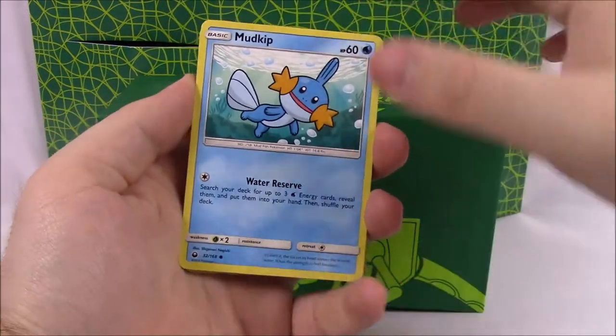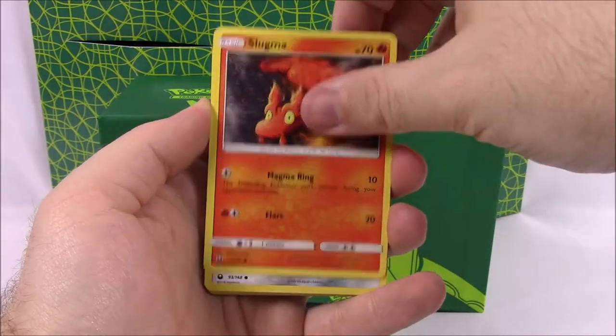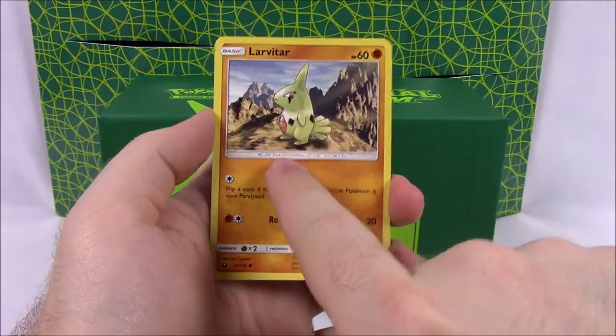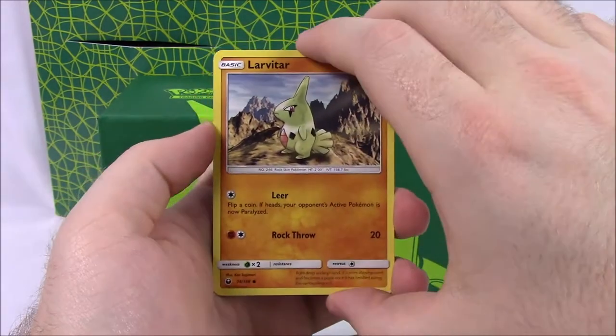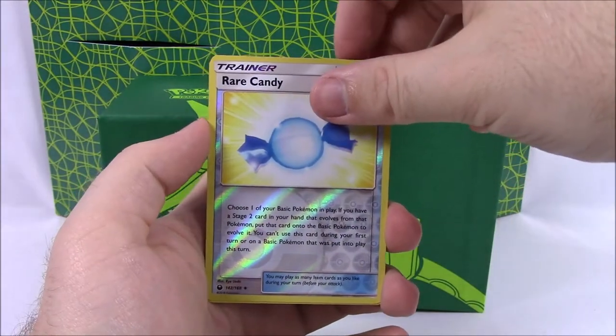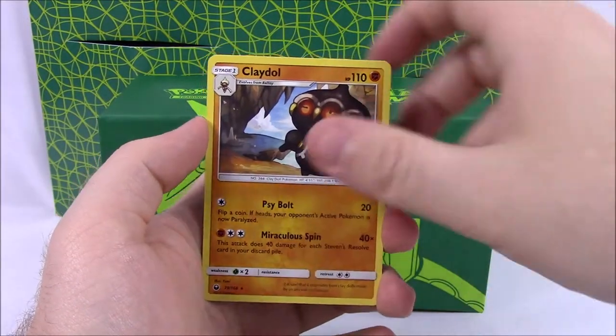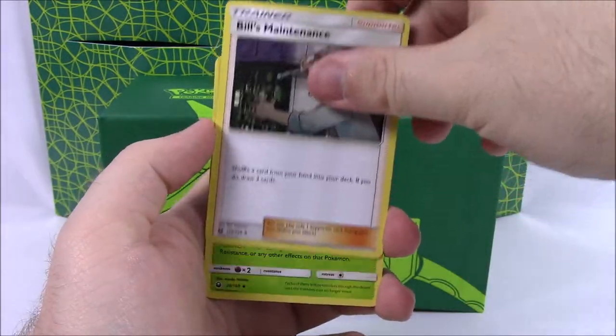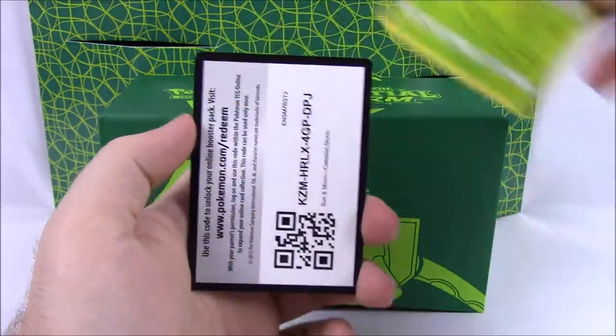We'll start off with our first pack. We've got a Mudkip, Slugma, Beldum. I love the artwork on these — they did really good. This artwork on Larvitar looks like the old original Pokemon Gen 1 cards, so that's really cool. A Wailmer, a Rare Candy as our Reverse Holo, and a Claydol as our Rare Pokemon. Then Fairy Energy, Tate & Liza, Bill's Maintenance, Cacturn, and the code.